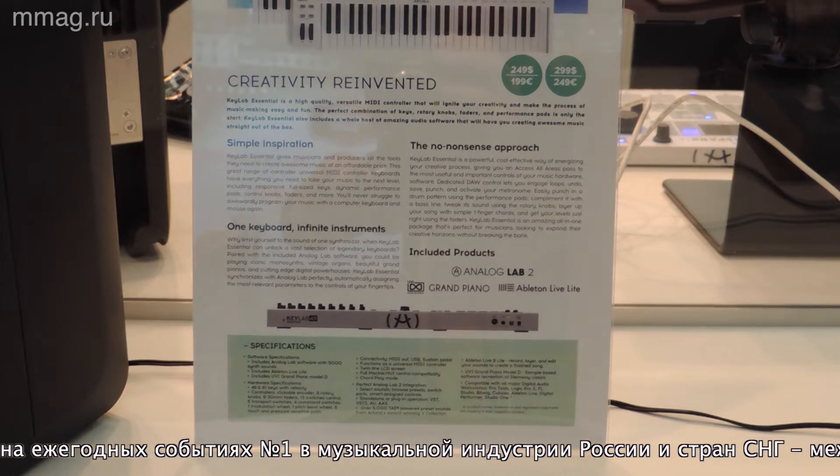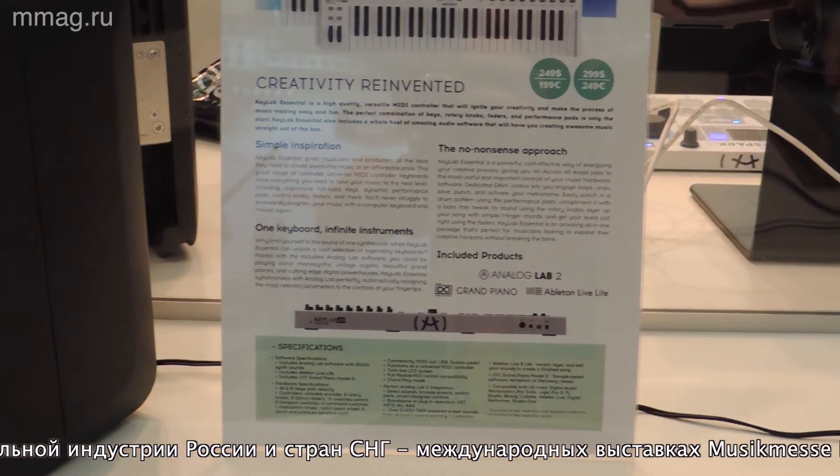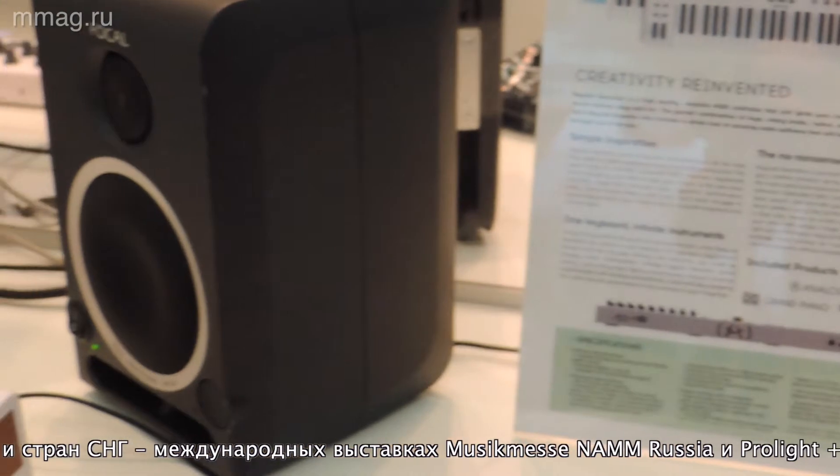49 and 61 keys, which respond to key press velocity and aftertouch pressure. Also, there are 9 encoders.